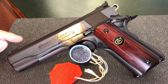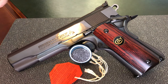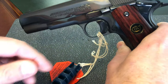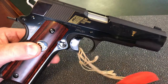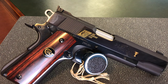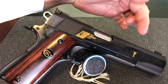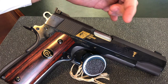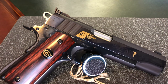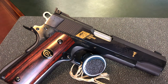The markings on the left side of the slide include the Series 80 Colt Mark 80 Gold Cup National Match with the Rampart Colt on it. Where it gets interesting is the markings on the right side of the slide: you can see it has the U.S. shooting team logo, and also the Gold Cup marking up top — both of them are in gold leaf, not simply gold-colored paint. That was confirmed to me by Colt. Next to the Gold Cup it also says 'Gold Cup National Match.'